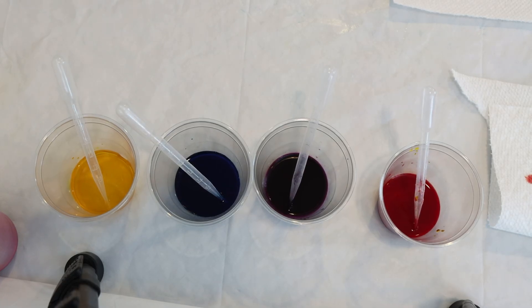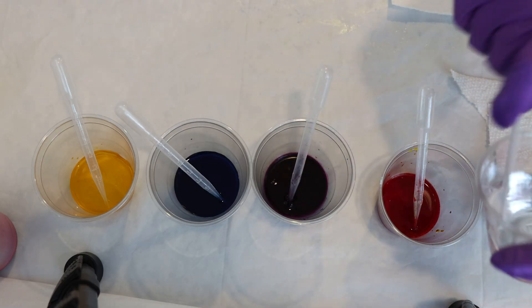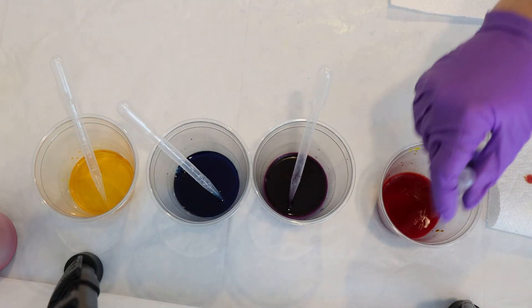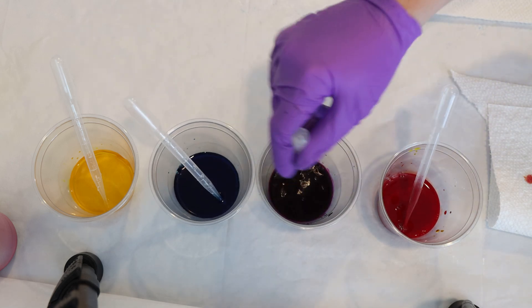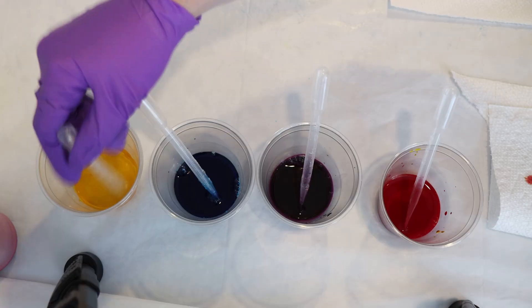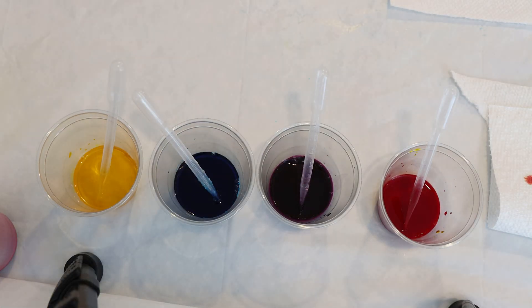I want to add acid in with our dyes. A lot of times I add acid in with the yarn and not with the dyes, but there is no reason why we can't mix things up from time to time. Here I am adding one teaspoon, or about five milliliters, of white vinegar to each of these cups. I feel like I have a similar amount of volume in each one — I didn't measure, but we'll see how it goes.